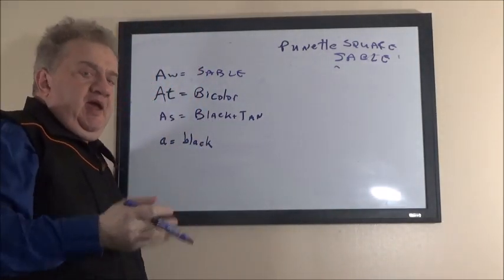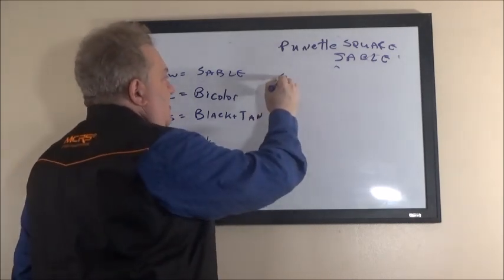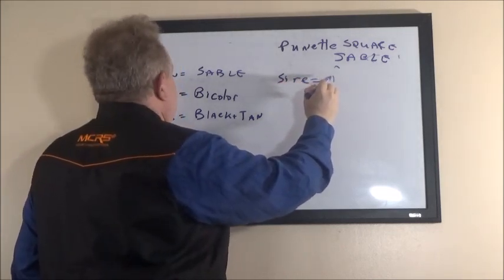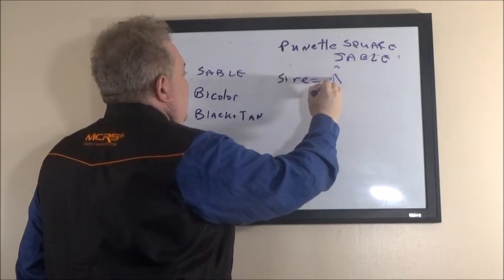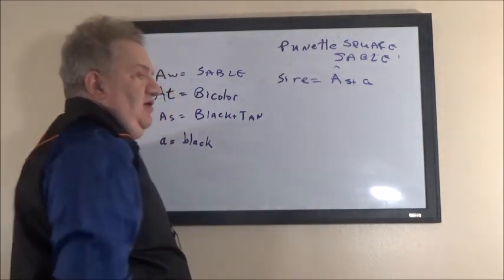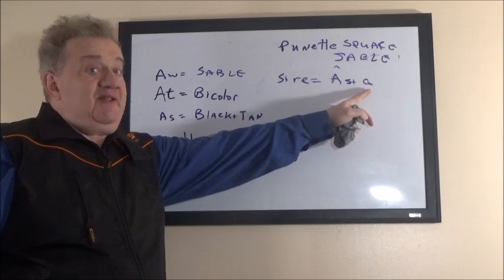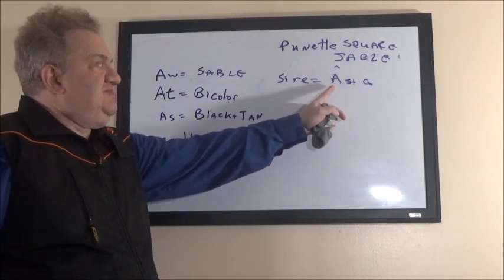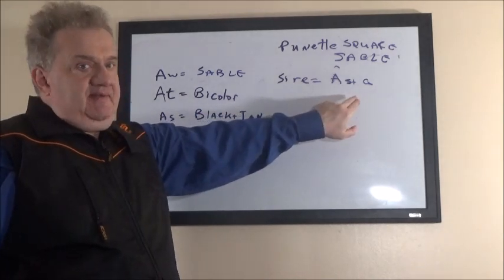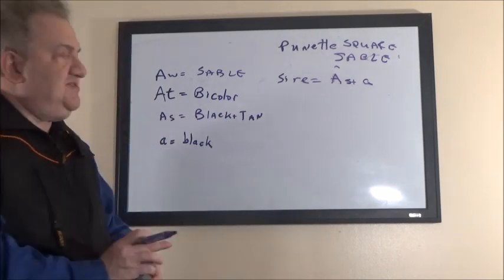Let's say I have a sable bitch and a black-and-tan sire. The sire is A-s plus a — like my old dog Jake. His father was black, so he carried recessive black from his father, but his mother was black-and-tan. So he is a sire that looks black-and-tan but carries recessive black from one of his parents.